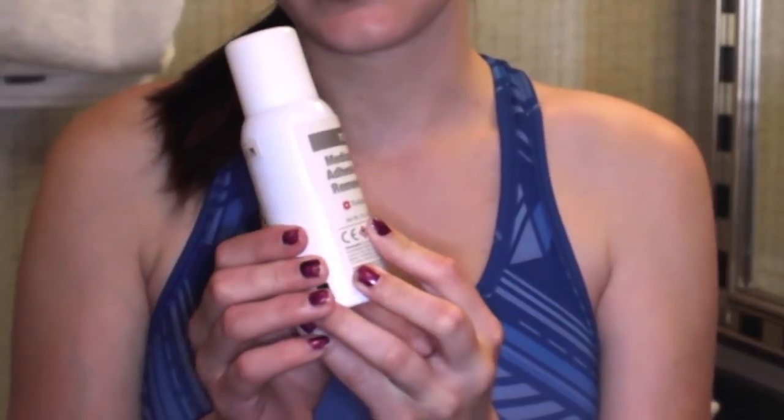You also need some adhesive remover. I like to use the spray adhesive remover, but you can also use the adhesive remover wipes. Next I have my stoma powder and my nystatin powder.